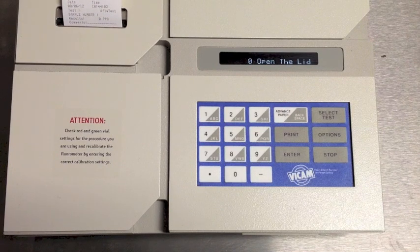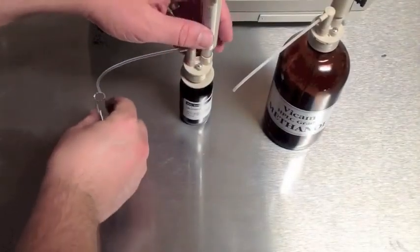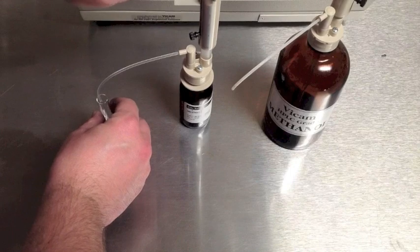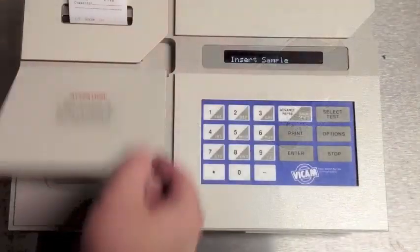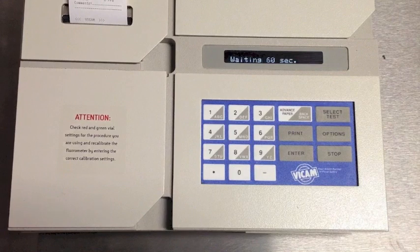Once you have tested your water, create your developer as instructed on the bottle. Not every developer requires dilution, so follow the instructions in your procedures manual. We are demonstrating with Aflatest Developer. Mix 1-milliliter of developer with 1-milliliter of pure methanol. Run a check — we want a zero result. If the result is not zero, repeat your test using only 2-milliliters of pure methanol. You will need to check its fluorescence.